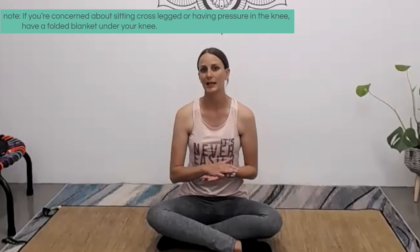These stretches are all going to be done on the floor. I do recommend that if you're concerned about sitting cross-legged or having pressure on the knees, that you have a folded up towel or blanket to sit on for the seated portion, and that you can put under your knees for the portion where we're on our hands and knees. The other alternative is to do this beginning section sitting cross-legged on a chair if that's more comfortable for you.